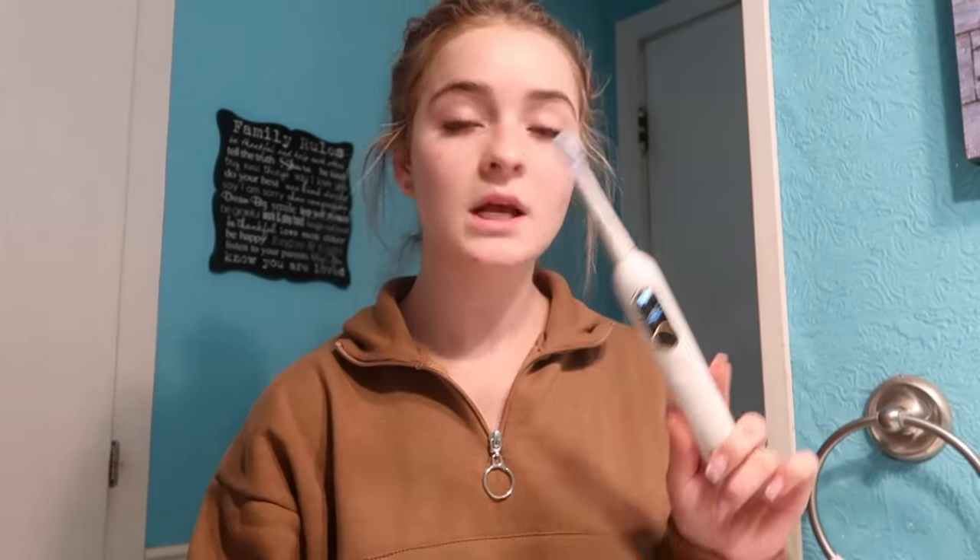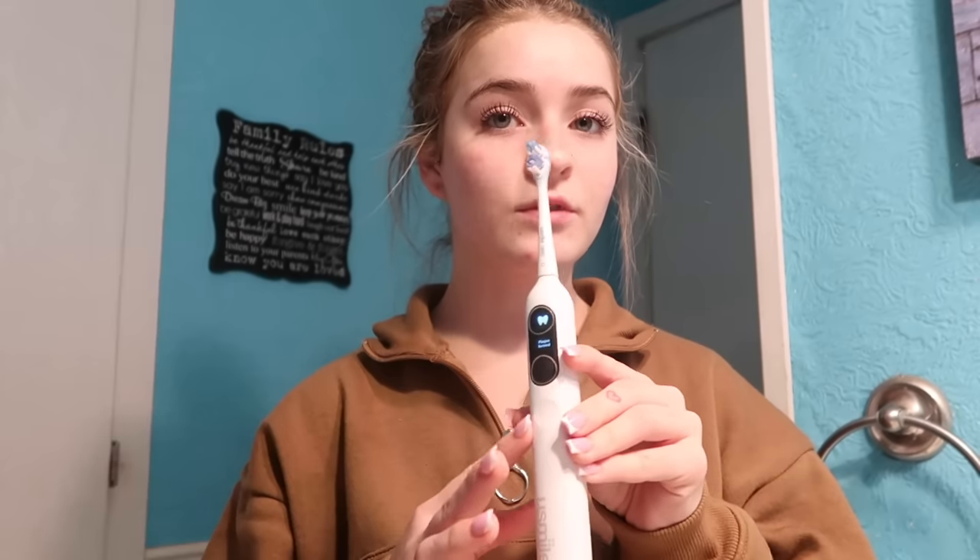Quick intermission — I totally forgot to share some of my favorite features about the Y10 YouSmile Pro. I actually thoroughly enjoy this toothbrush. Overall I just feel like I'm getting such a better clean on my teeth than with regular toothbrushes. The vibration helps so much with plaque, which I absolutely hate. So this helps a ton with removing any built-up plaque throughout the day.